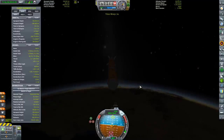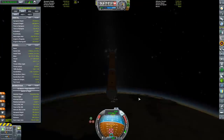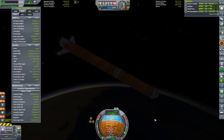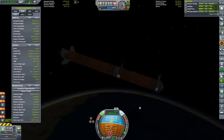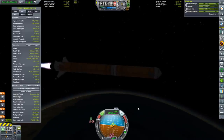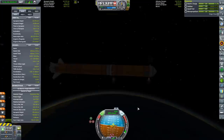Certainly I overcooked the ascent, but the thing was so wobbly that it was probably the safest thing to do — to go up, and then in the less extreme environment of space, where you can adjust your attitude with impunity and not have to worry about the atmosphere realigning you involuntarily, you can make that burn to get yourself into a circular orbit and put you on course for the target.